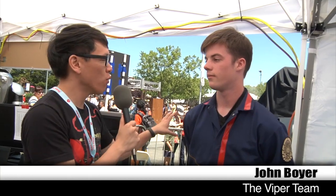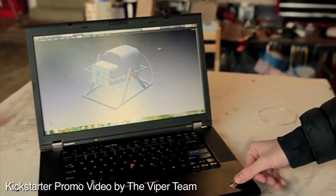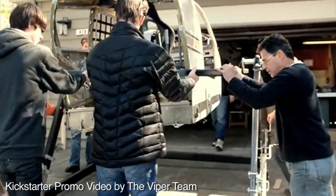I'm here with John Boyer, the mechanical designer for the Viper project. John, what other simulators did you look at to base your design off of? When I was designing the frame, I looked at our fuselage and our design docs of what we wanted it to look like as a final product, and I designed something around that based on what structural features of the cockpit we had, to make something as compact and functional as possible.